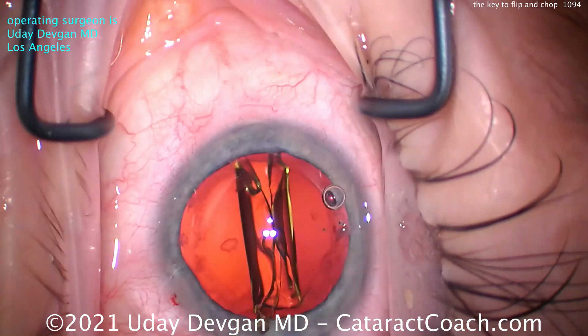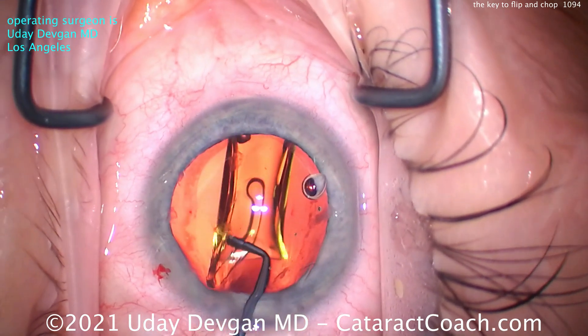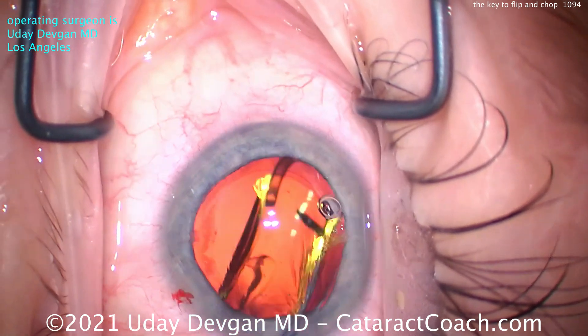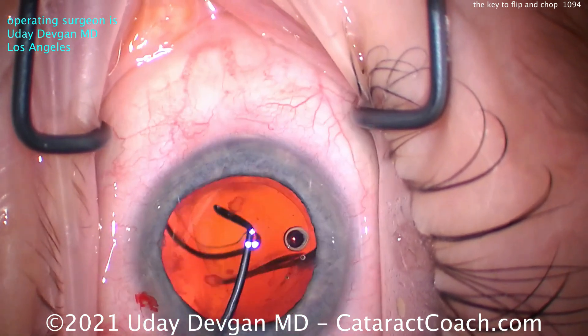Delivering the lens — here it goes, into the capsular bag, nice and easy. Good job by my technician loading the lens. Let's put it in the capsular bag completely and get this positioned. We're going to finish up the case here.